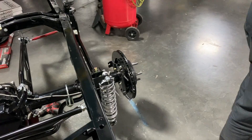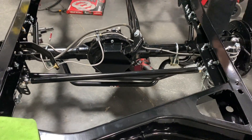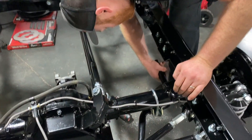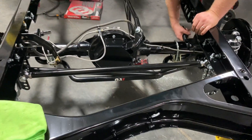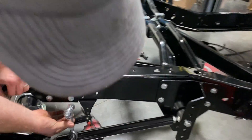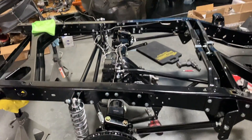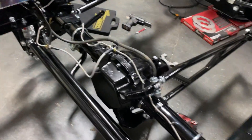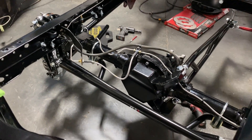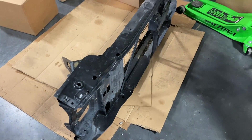Steven's got the sway bar on too — not fully tightened but it's on. We'll need to drill another mount since we didn't have the front mount initially. There'll be a nice end link on there. This thing is going to be pretty well braced. We got the brake line on and it looks really nice. We're going to take the core support in just a few minutes to get it sandblasted and powder coated — we'll have it back next week.